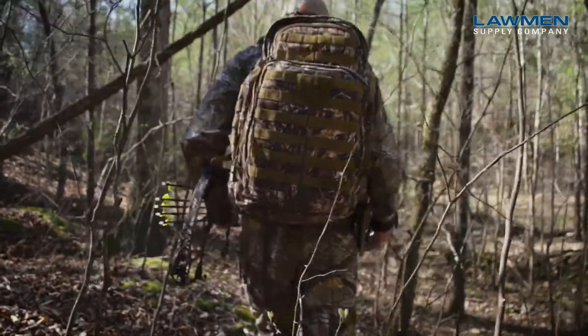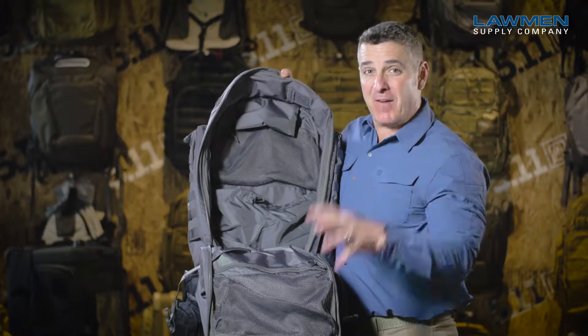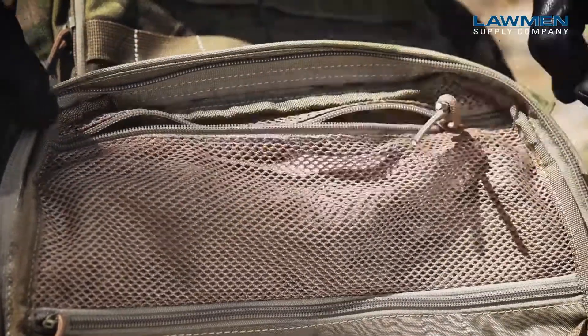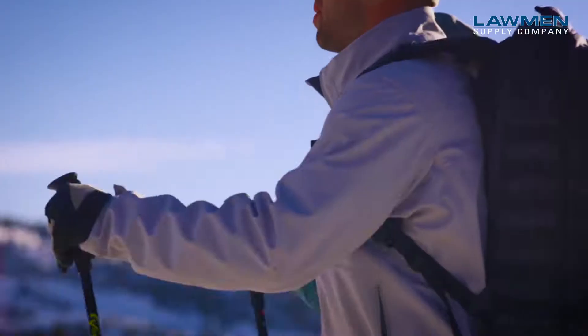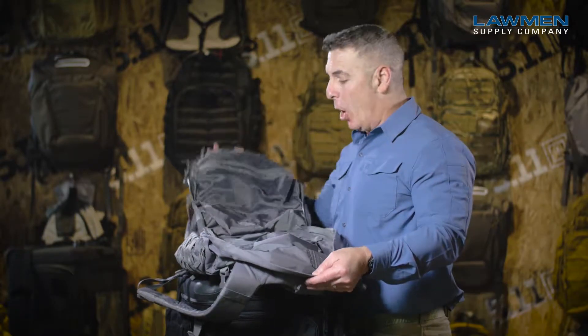Moving on to the huge main compartment, we've got five component pockets located all inside of here to keep your gear organized. You want to make sure the load stays in the center back of the user.